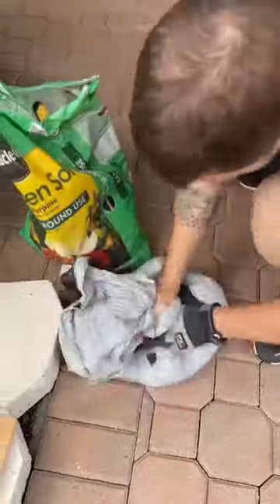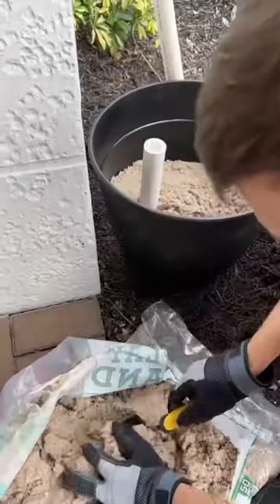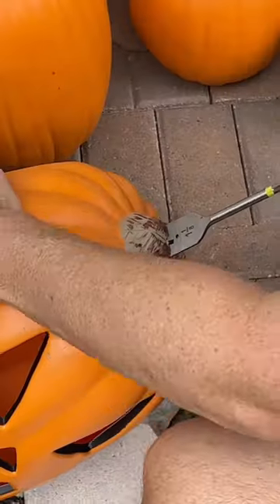We made an arch for the front of our house in less than a minute. We started with two 16-inch black pots from Home Depot, filled them with dirt and sand, and topped with mulch. We had to make a very sturdy base for our PVC because it is still hurricane season.